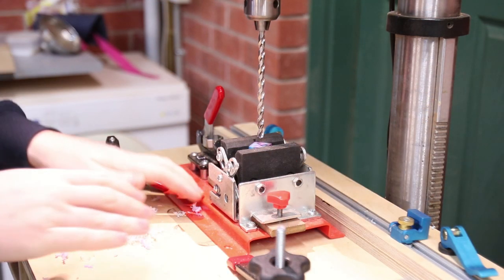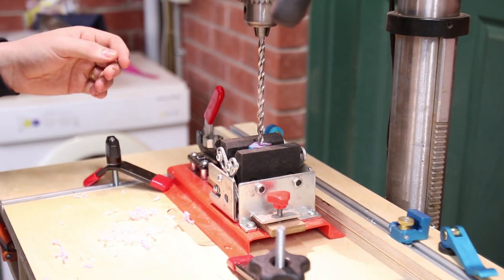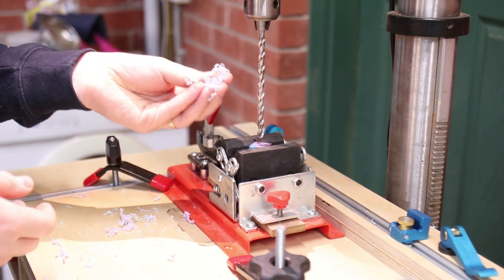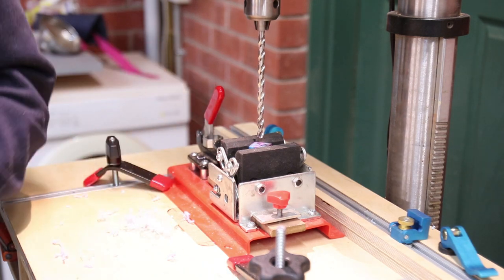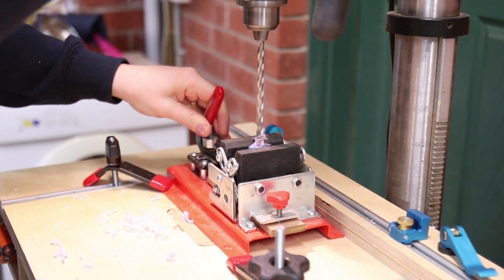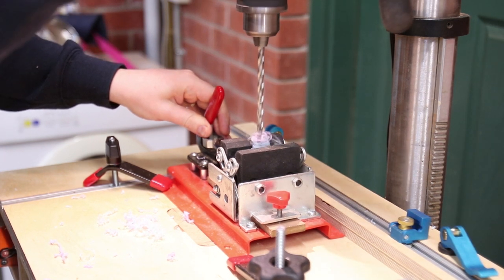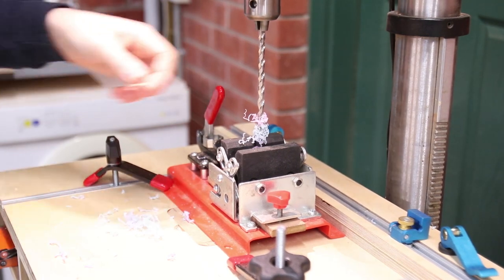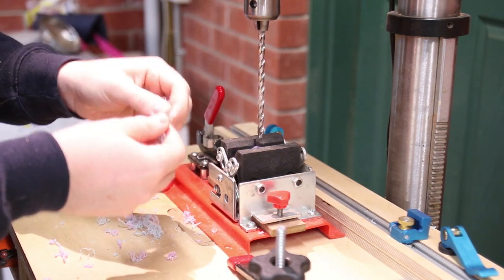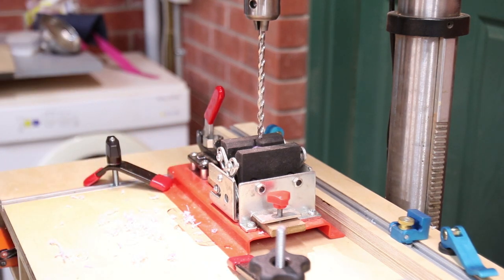Drilling is exactly the same, with the only minor difference being that you'll need to peck drill — do a little bit at a time, bring it up and clear all the swarf. You may need to stop and remove the swarf from the drill bit. You need to keep doing that peck motion to remove the chips, because otherwise heat can build up inside and melt the acrylic.